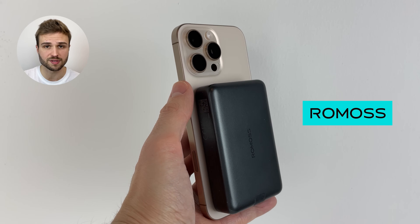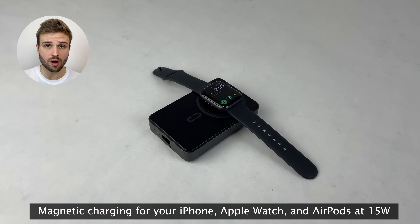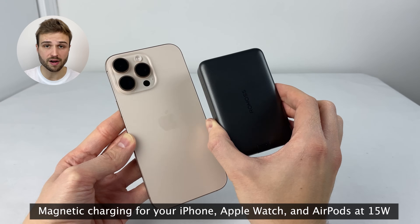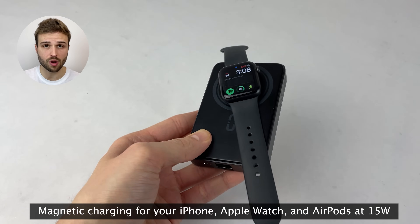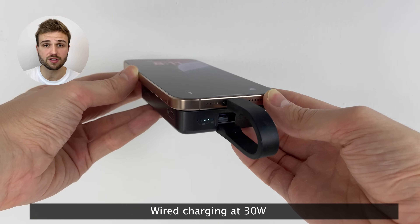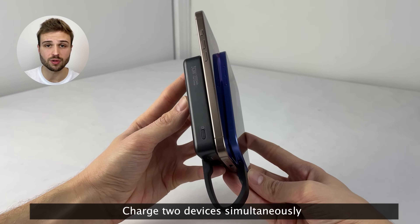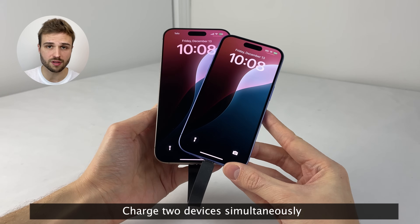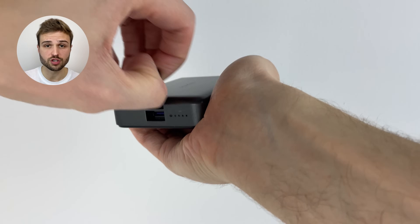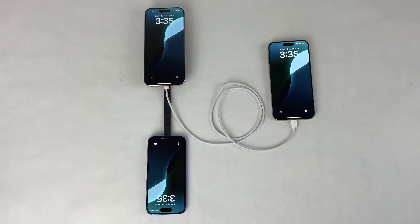And that's where today's sponsor Romas comes in. The MagCarry wireless power bank not only allows you to charge up your iPhone, but also your Apple Watch and your AirPods, both wirelessly using a strong magnetic connection at up to 15 watts, or using wired charging at up to 30 watts using the built-in USB-C cable. You can also charge two devices simultaneously, charging one wirelessly and another with wired charging. And thanks to the MagCarry power bank featuring two USB-C ports, you can plug in another USB-C cable and charge three devices simultaneously.